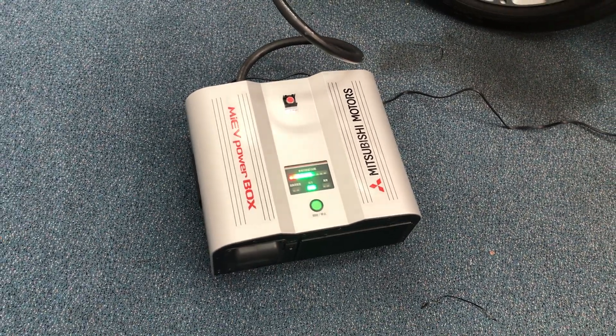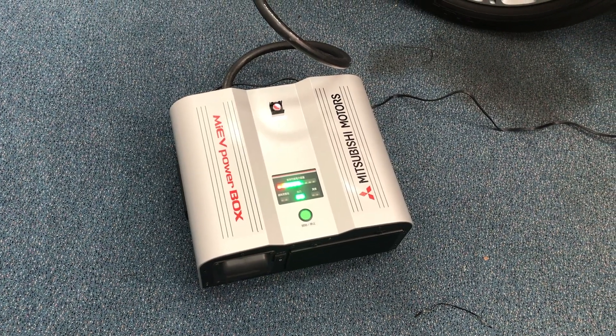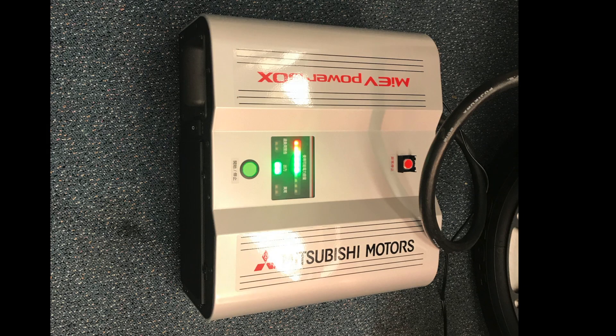It works with MyEV electric vehicles as well. Just a post-hoc summary of the device: it's rated at 1.5 kilowatts, 15 amps at 100 volts, so you can probably get about 1200 watts out of it. You could run a refrigerator — say you had a power outage and needed to charge your cell phone and run a refrigerator, that's the kind of thing this could be used for.